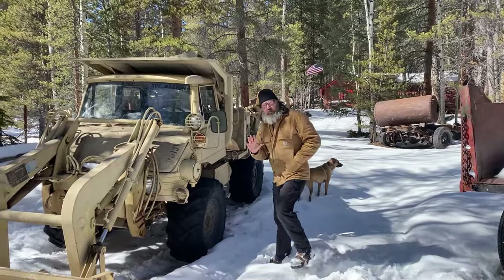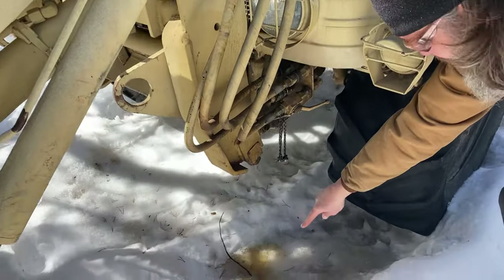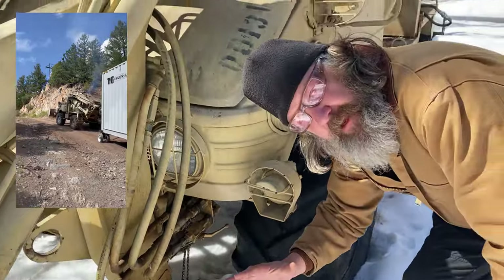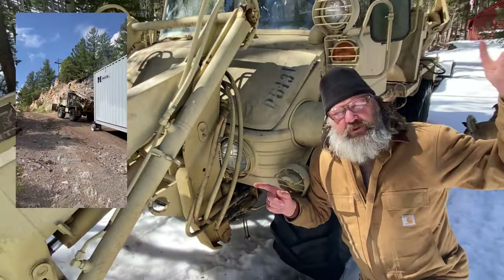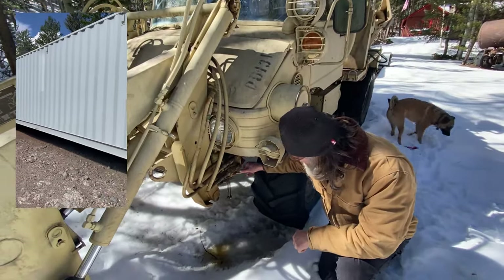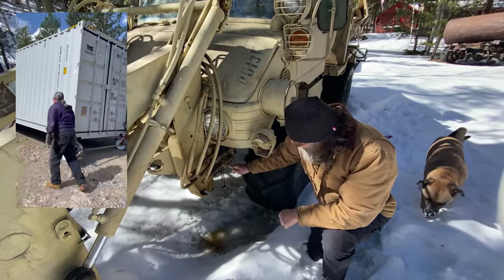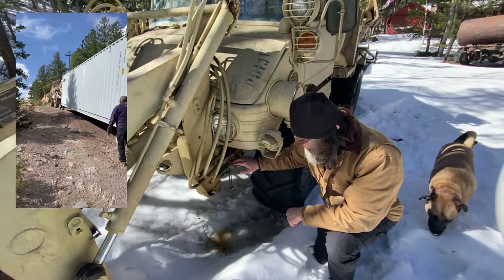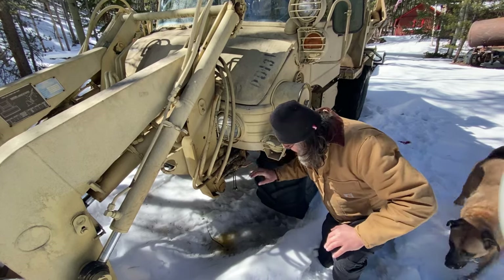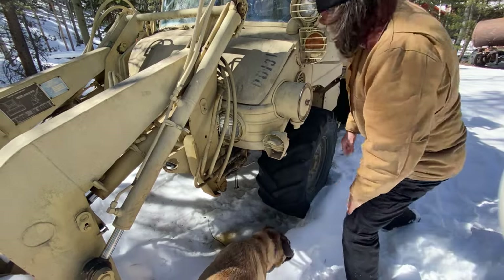Let's do a pre-walk around the vehicle and look at some of the problems we have to address. This is leaking hydraulic fluid. When I was moving the shipping container, these flow control valves and shutoffs for disconnecting the front of the Unimog broke, so I ordered a couple of replacement valves — new old stock off eBay. You can see there's a lot of leakage here; we've got to fix that up.